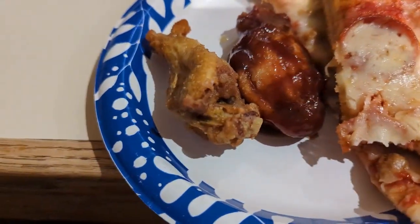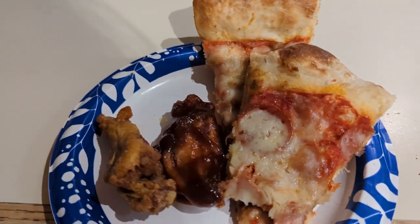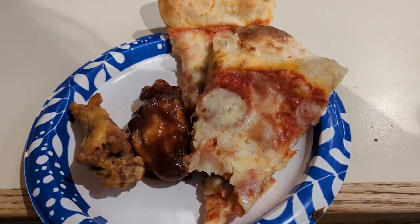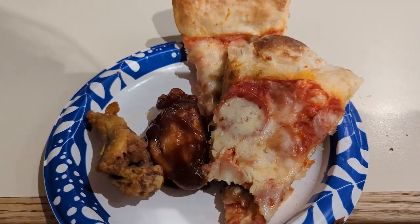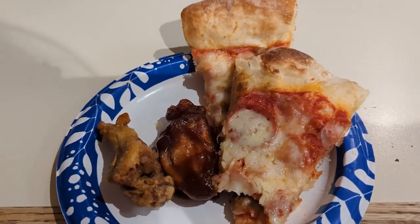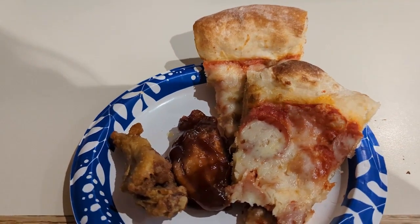It's okay. I could always use more spice. Sausage isn't too bad. Crust is okay. I'd say maybe five and a half out of ten.